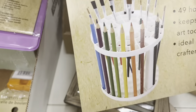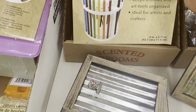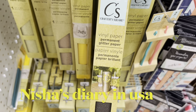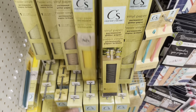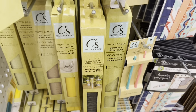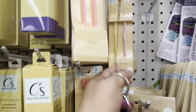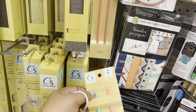They have brush and pencil holders — a new pencil and brush organizer. Also new is vinyl paper — permanent glitter paper. With this you can decorate your glasses, coffee cups, and make new designs. They also have knitting needles — both crochet and regular knitting needles — all for one dollar 25 cents.